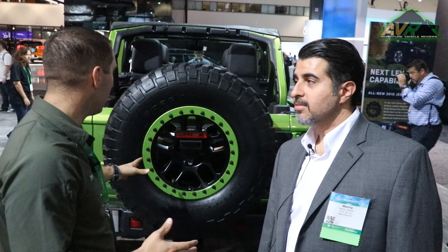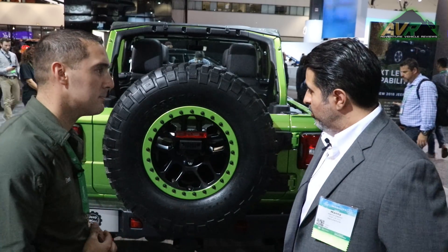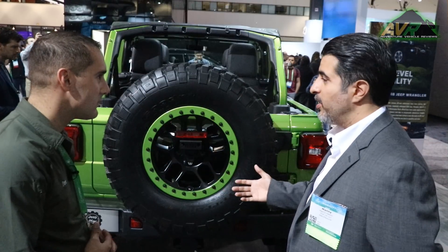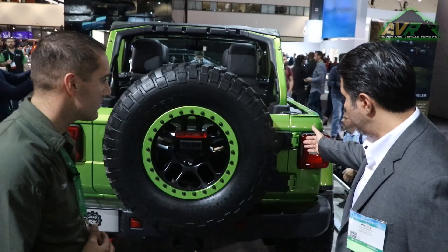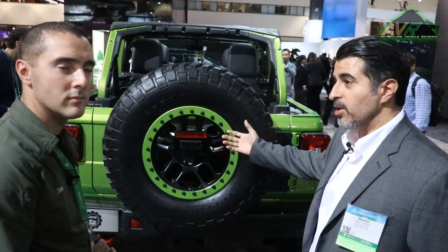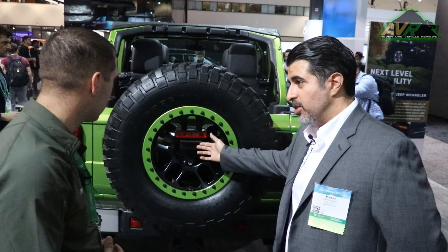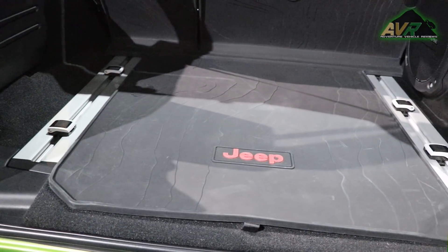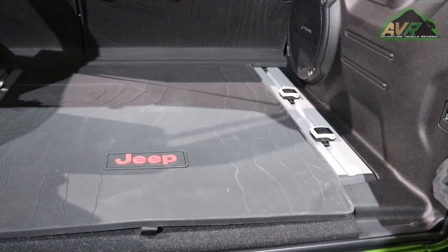Around the back, with the two-inch lift kit and a 35-inch tire, you need additional reinforcement on the tailgate. We have the hinge gate reinforcement kit with additional bracketry to allow a larger tire to mount to the tailgate. We also have a chimsel relocation kit so you can remove the chimsel from the back and reattach it here, while still facilitating the standard backup camera that comes with the new vehicle.